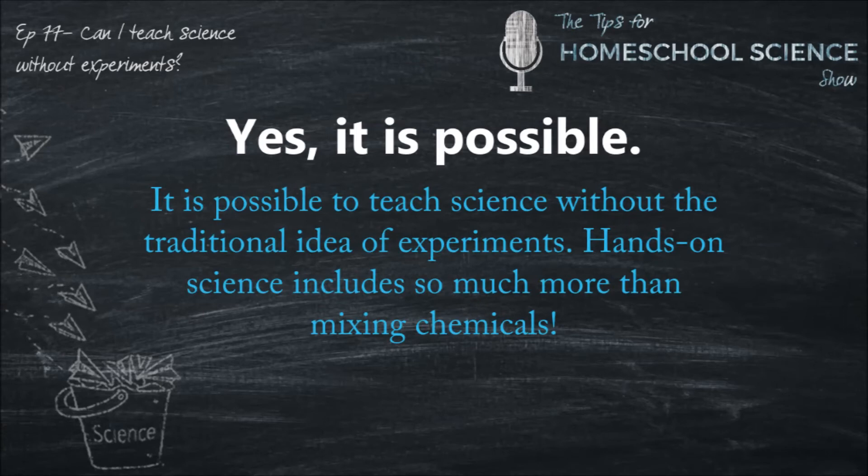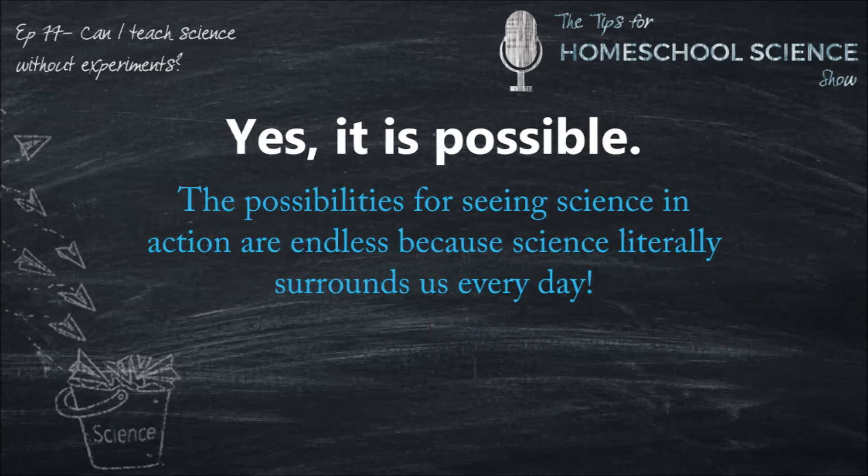Hands-on science includes so much more than mixing chemicals in a lab. You can explore your crafty side by making clay or felt models. You can head outside and observe nature. You can learn about science as you collect flowers or rocks. You can play with science at your local science museum. You can see science in action at a bakery. You can learn about science by playing in the ocean or by swinging at the playground. Honestly, the possibilities are endless because science literally surrounds us each and every day.